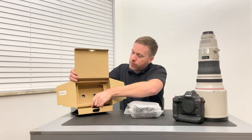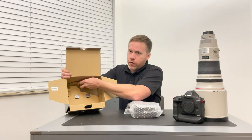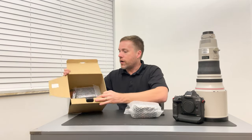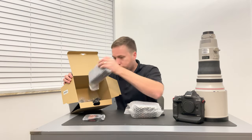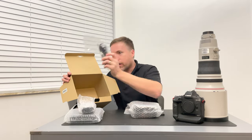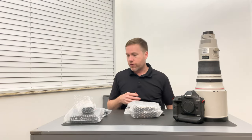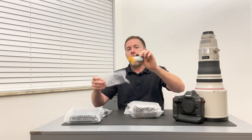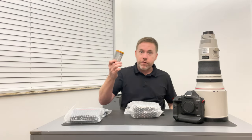Let's see what else is inside this box. We open the box up and there's another piece of cardboard. Within here you have one package, two packages, a battery, and then another package. One of the packages has the LPE 19 battery. I love these batteries.